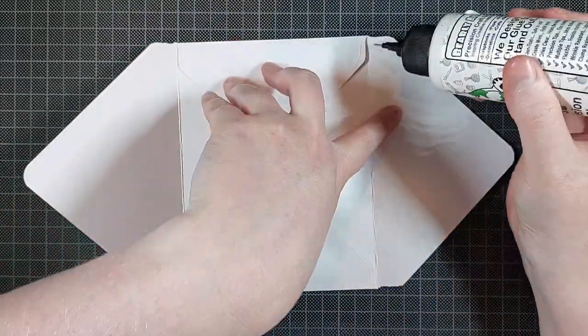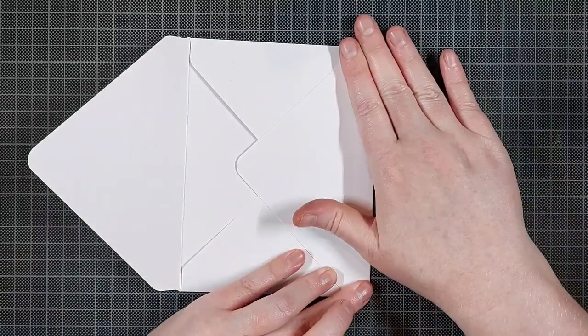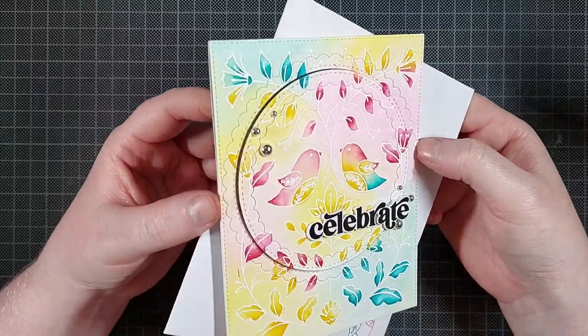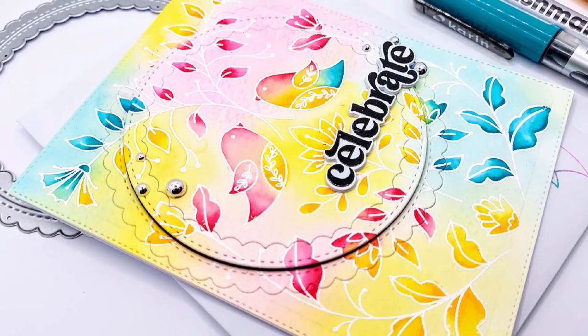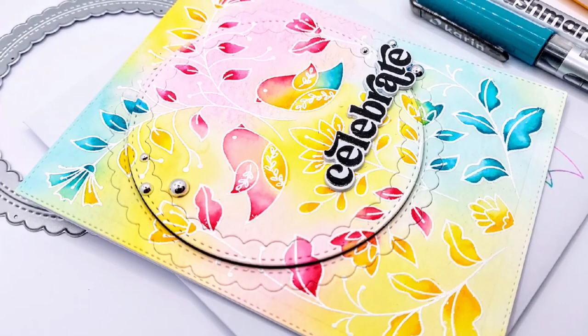I assemble the envelope with some Barely Art Precision Craft glue and that finishes up this project. I really like how this card turned out — super simple but beautiful and bright nonetheless. I hope you liked this video as well. If you did, make sure to leave a thumbs up and leave your thoughts in the comments below — I would love to read them.